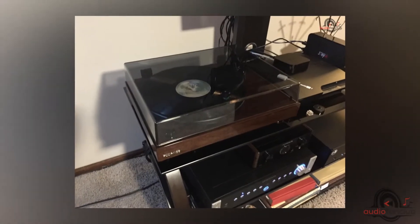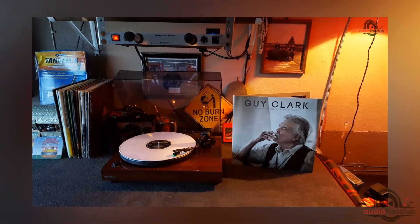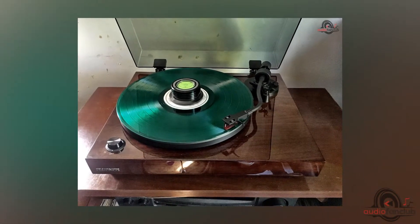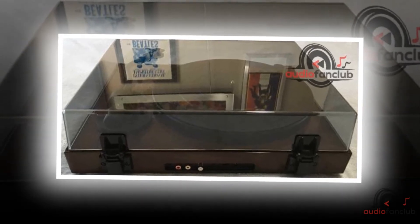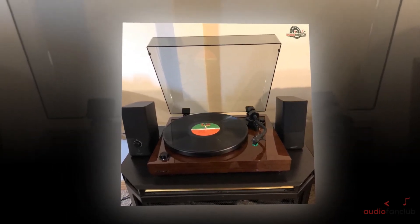As for the cons of the Fluence RT81 High Fidelity Vinyl Turntable Record Player, I have talked enough about the record player and I don't think there is anything you wouldn't like. It is sleek with a classy build, indicating that it is not only properly functioning but also has looks which can make you buy it. The simple design combined with great workmanship is something everybody wants.